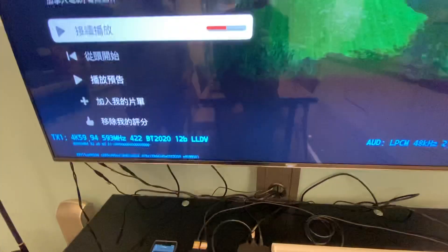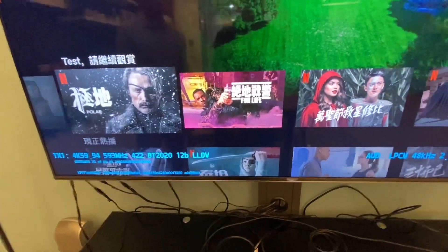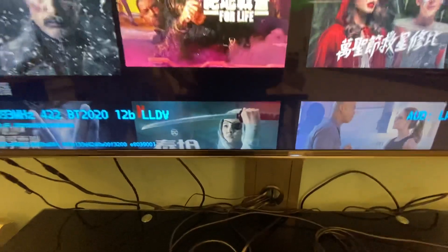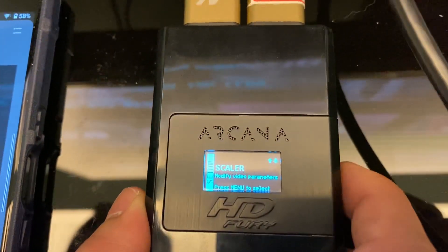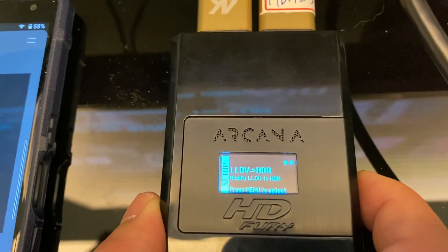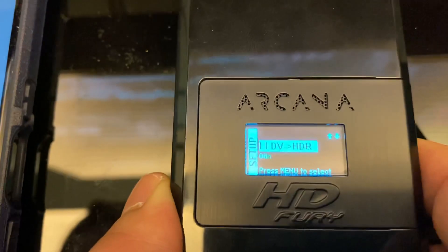The second thing I want to demo is the LLDV to HDR conversion. If your TV doesn't support Dolby Vision, we can show you how to set it up. Just go to LDV to HDR, enter, select On, and the screen will refresh once.